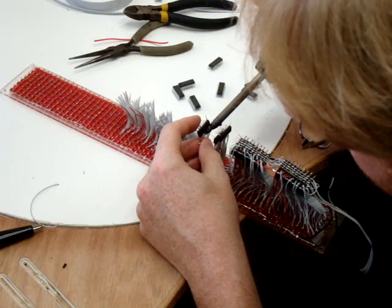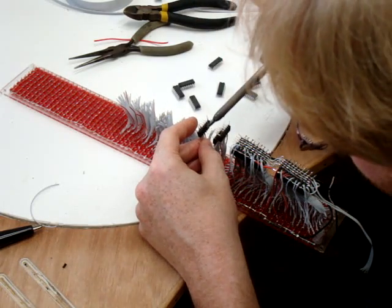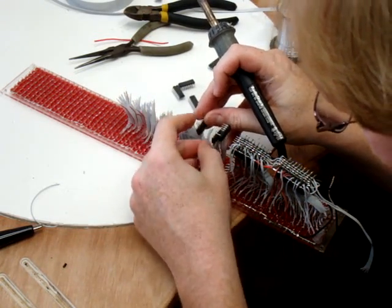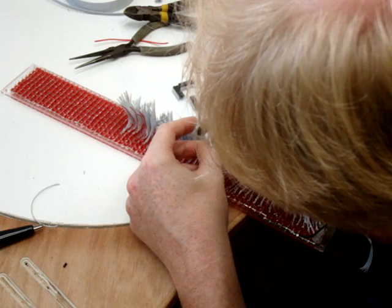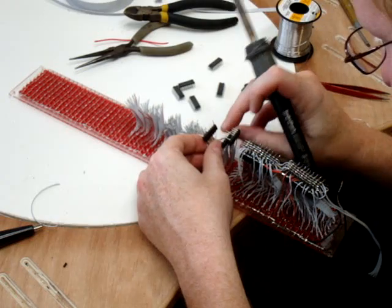Basically just solder these wires onto the output pins. One of the output pins is up here by my finger, but I'll attach that later. I'm soldering the EZ-7 first. It's actually a lot more difficult to attach these wires to the LEDs than it is to attach the shift registers to the wires.